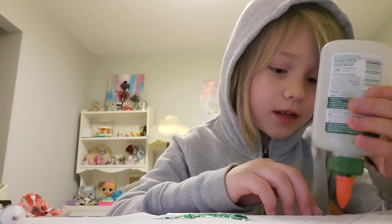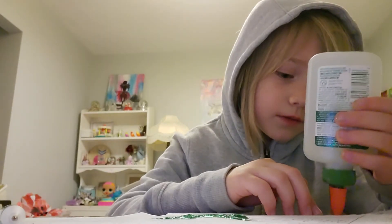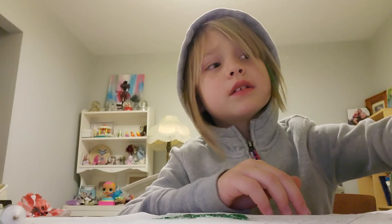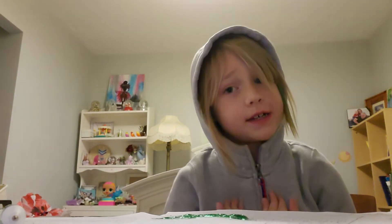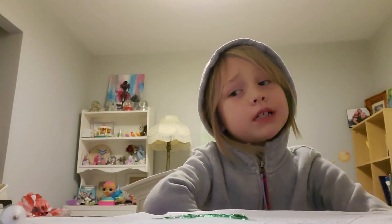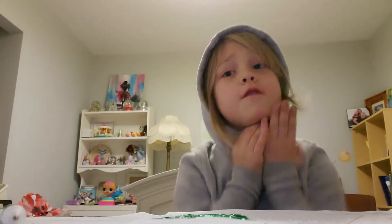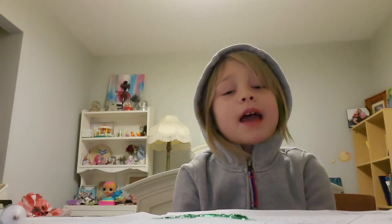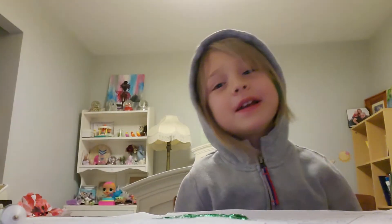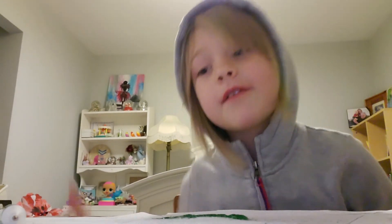I don't want to be famous, I want to do this for fun. Because it's not about being famous - it's about having fun. And I like to have fun. Even though I want to be famous, I also want to just have fun making you guys have fun and making you guys do art. And if I go too fast, you can always pause the video.